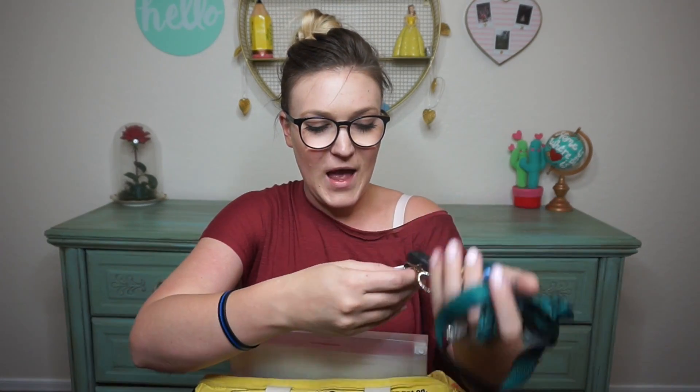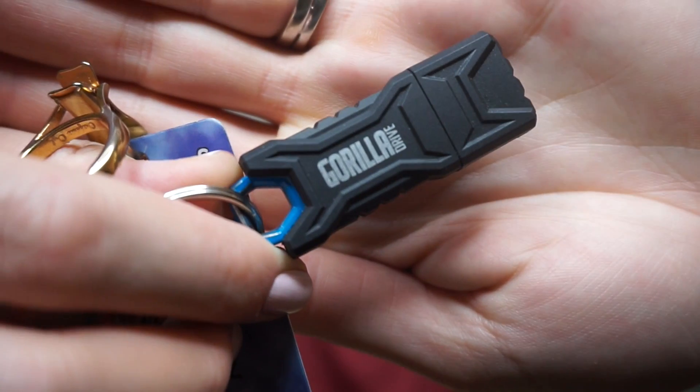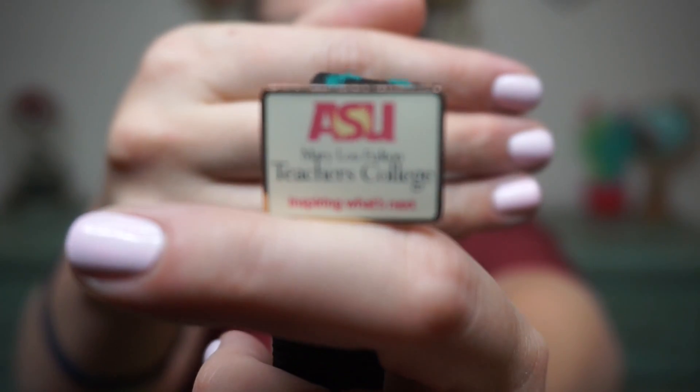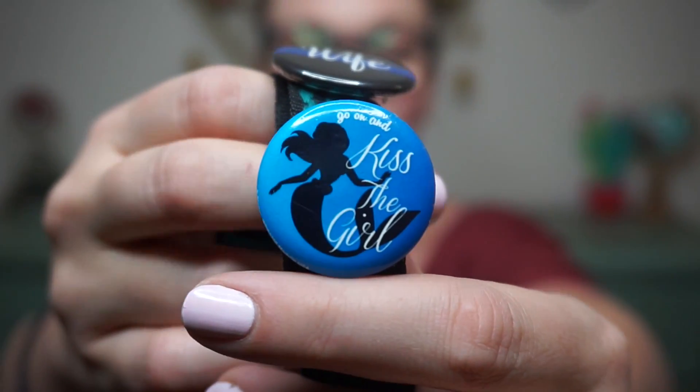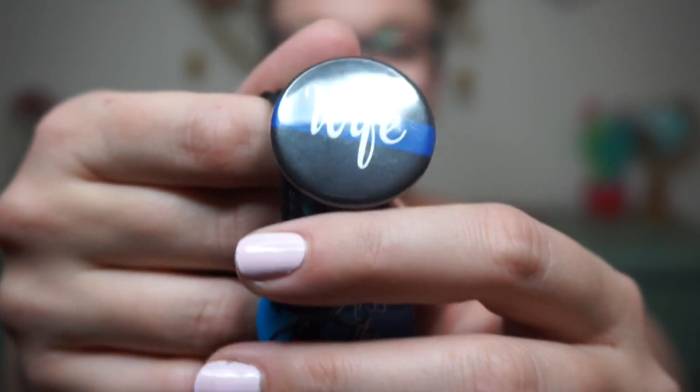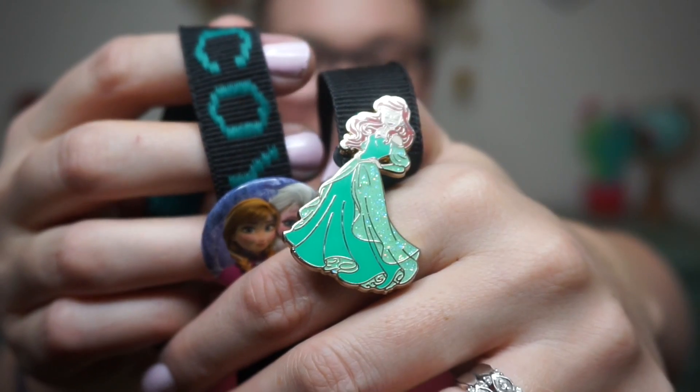On my actual badge I have my name tag, one of these little gorilla guys, my whistle, and my keys. I'll show you my buttons on my lanyard because it's my favorite part. I have my ASU Mary Lou Fulton Teacher College button, a Little Mermaid inspired button, my police wife button, a Frozen button, and an Ariel button which I got from a student — she went to Disneyland and brought it back for me. So sweet. That is what my lanyard looks like.